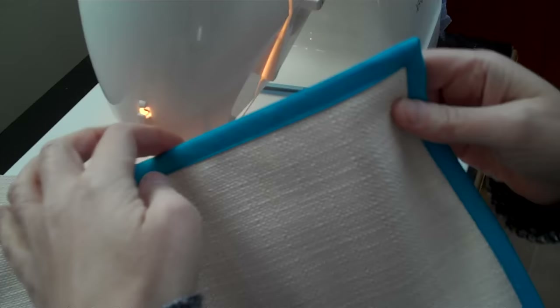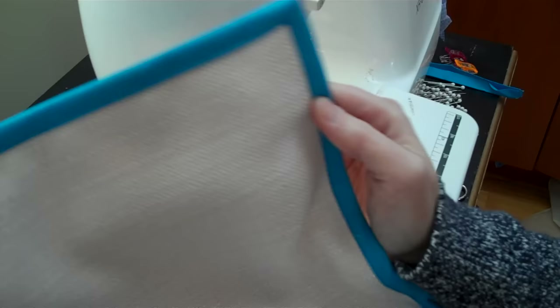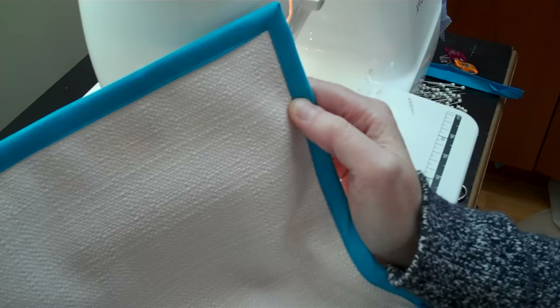Hi, this is Kathy from Merriment Design and I want to show you the best way to sew mitered corners with binding tape. See how nice that corner is in the back? I am sewing 30 placemats for my son's classroom and I used to dread bias tape, but I've been experimenting a lot and I've found the best way to sew this stuff on, so I want to share it with you.